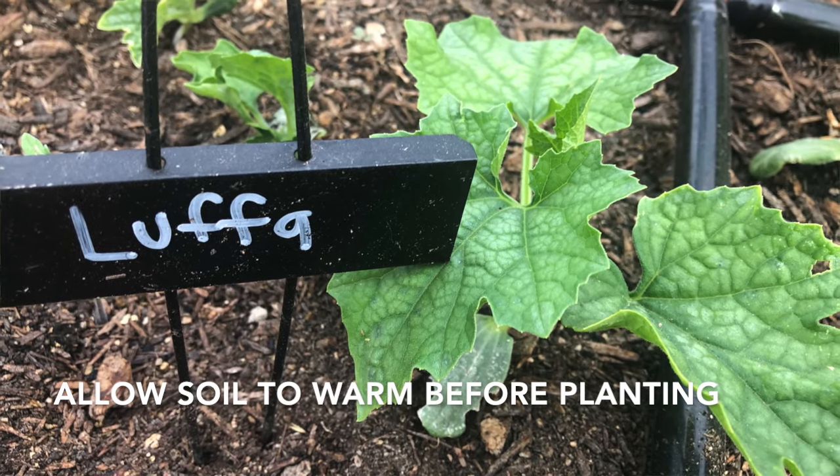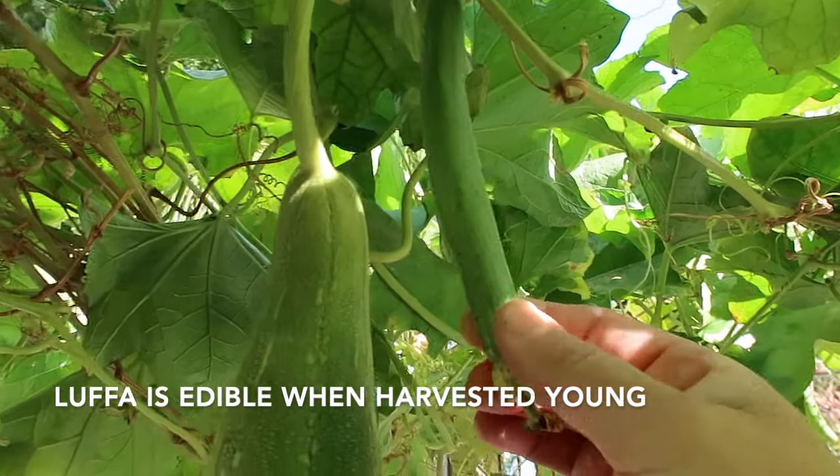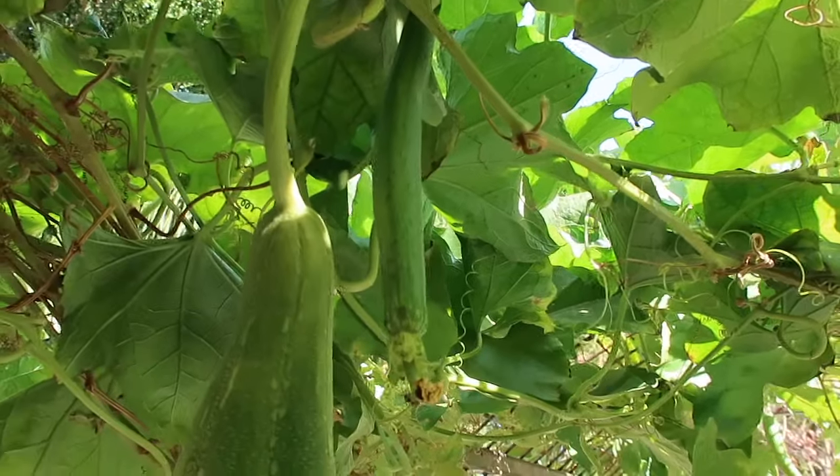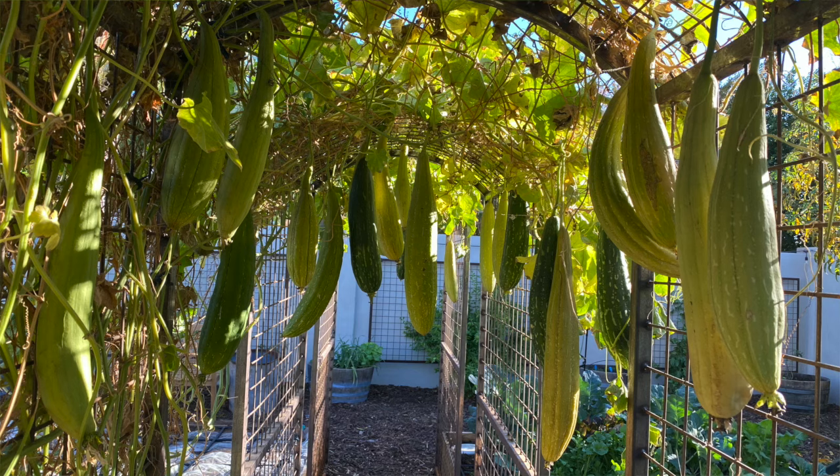It definitely doesn't like it too cool. To eat loofah as a vegetable, you have to catch it when it's very young, around 6 inches long. If you let it get any longer than that, the insides are already becoming fibrous and it gets really tough to eat. But most people grow loofah for the sponge inside.